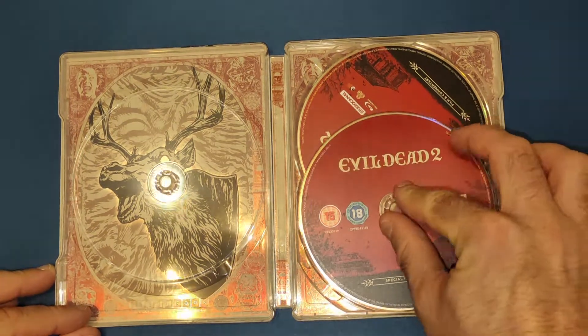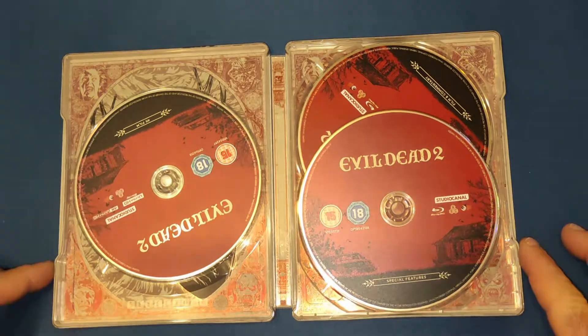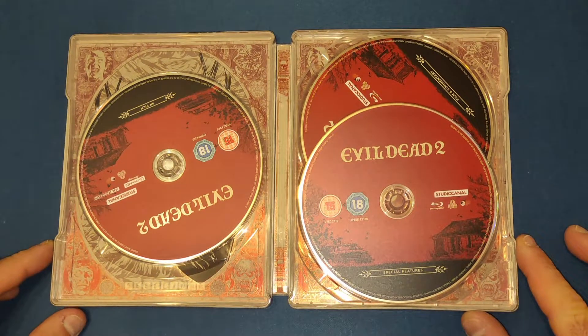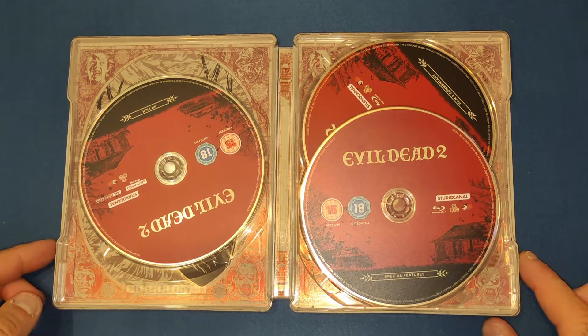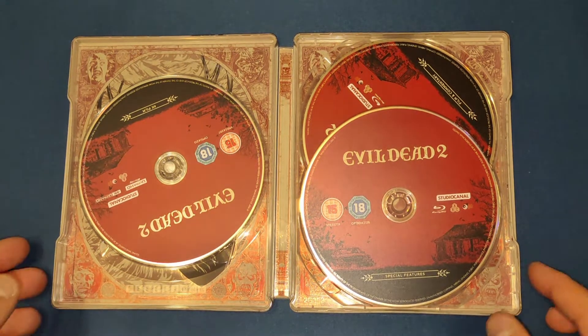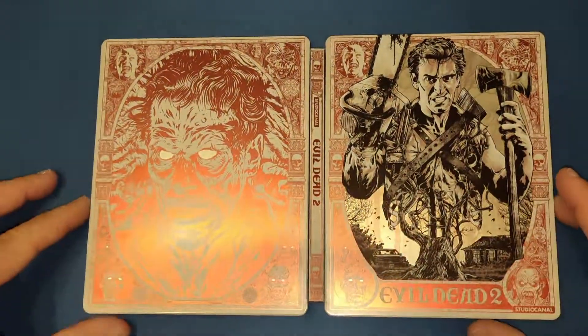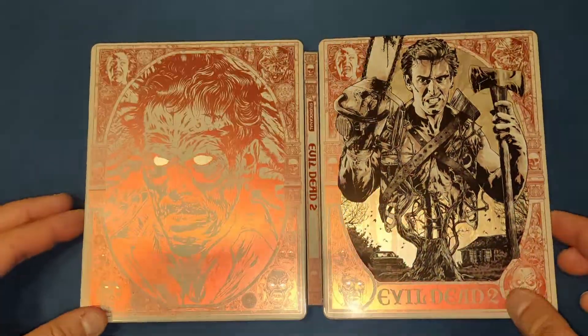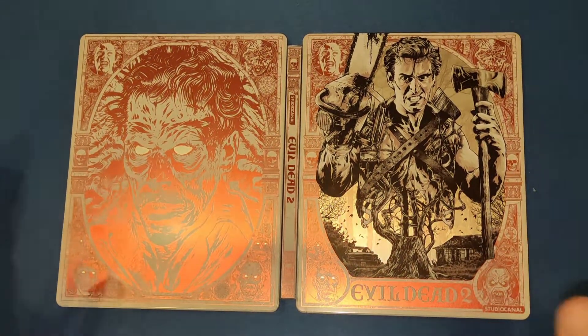This is definitely up there as one of my favourite steelbooks I now possess. I have a few Evil Dead things — maybe I'll do a video showing my whole collection. That is an absolute work of art, and a lot of steelbooks could take a little bit of a lesson from these types of designs.